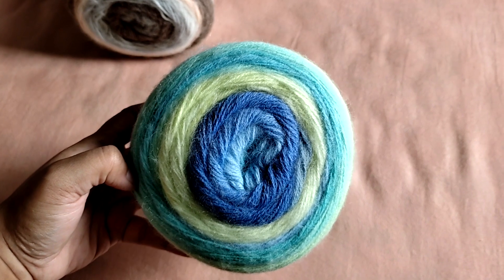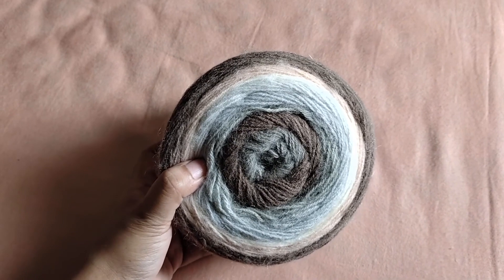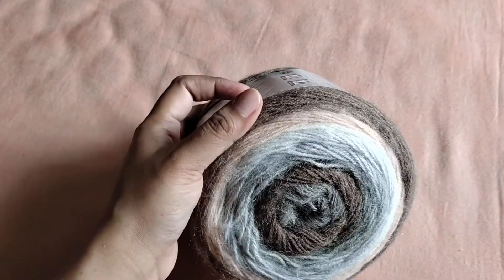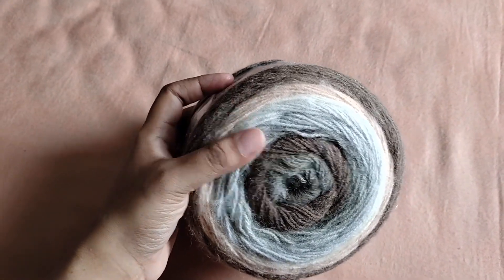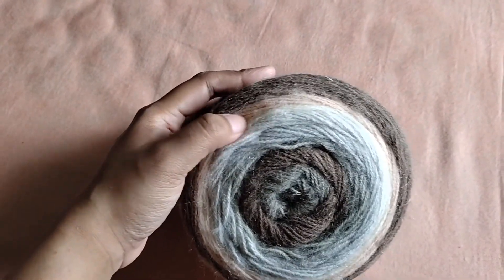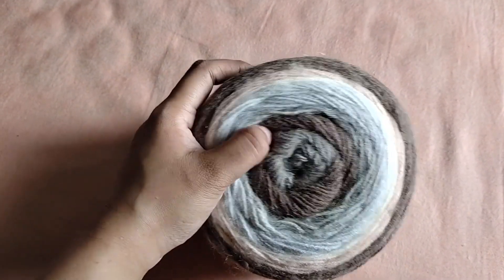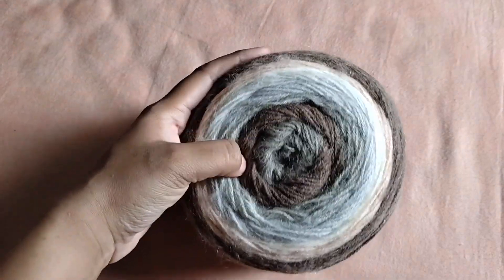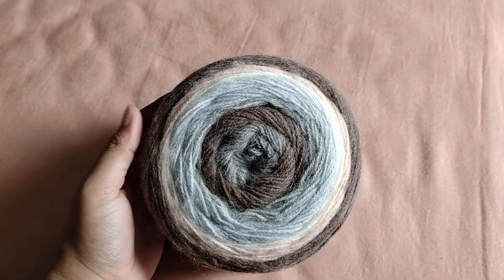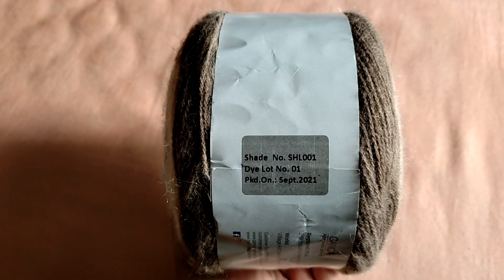Let me show you a closer look at the others. This is the second colorway and I love these neutral muted tones. It starts on the outside with a coffee brown, then there's a peach-like shade, a little bit of cream, and then some beautiful grays. On the innermost you have a more chocolatey brown and then a gray-brownie mix. Just look at how beautifully the colorway is put together. That is shade number SHL001.